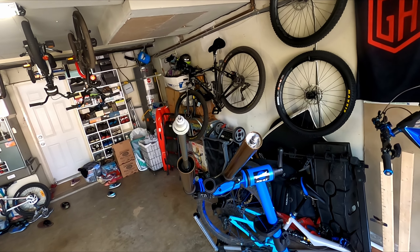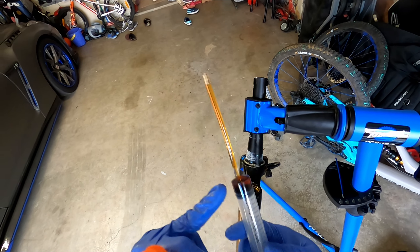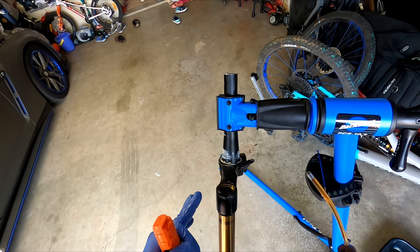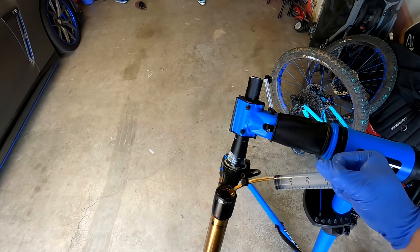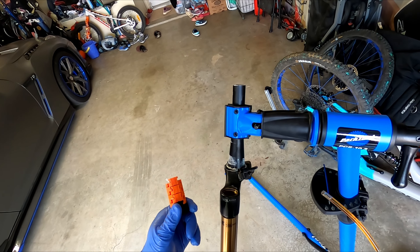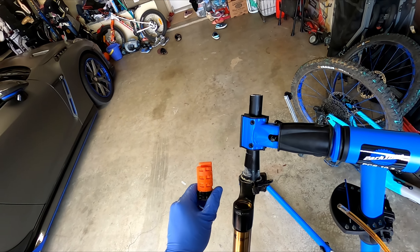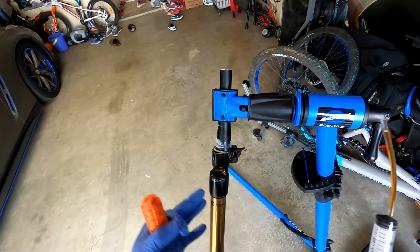We've turned it upside down. We're going to add 3cc's of the 20-weight Fox oil. It's not much, basically. I've actually added a spacer, so now we have 3 spacers. I'm going to give it a test — it should be pretty good. Then we're going to tighten this down with the same socket.